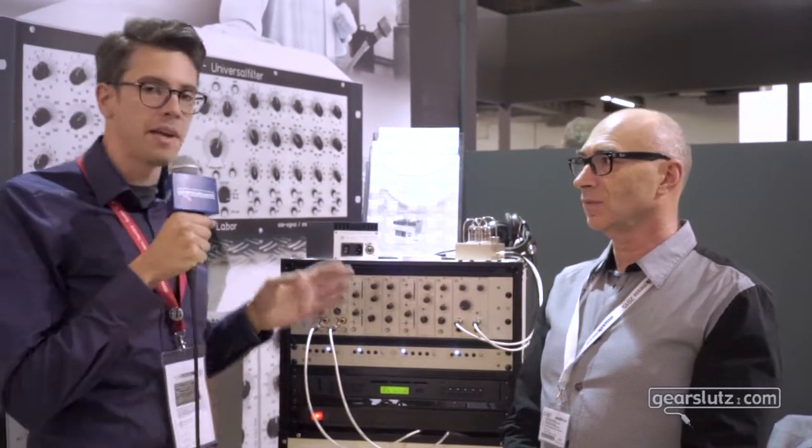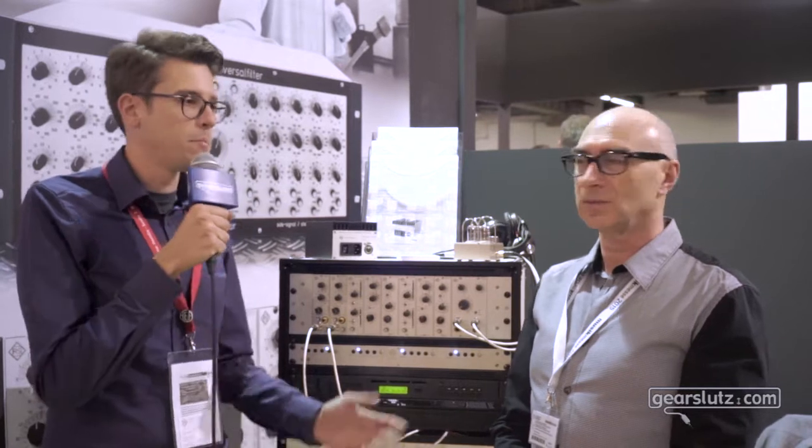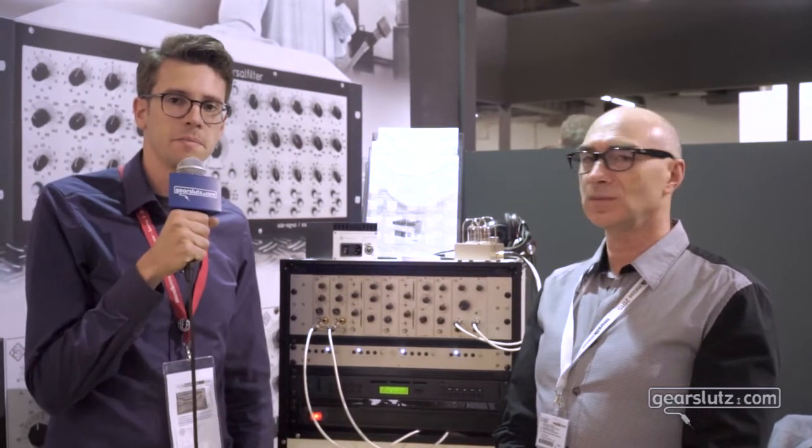It's a really cool module and the best thing is it's going to be available in four weeks, selling at 499 euros — again, made by Roger Schult, all made in Germany. There'll be more information on Gearsluts, so let's get in on the discussion. We love to hear from you and we'll talk to you soon.